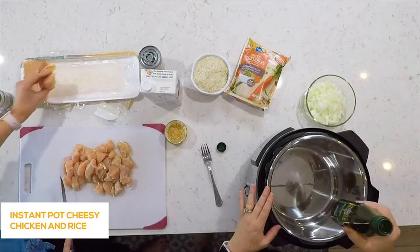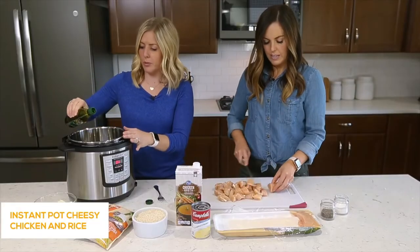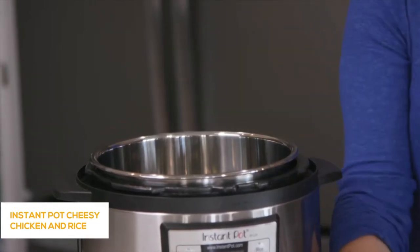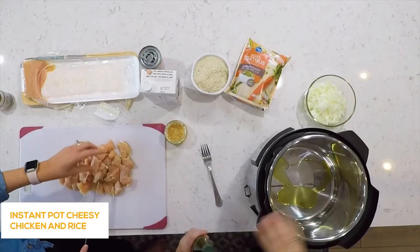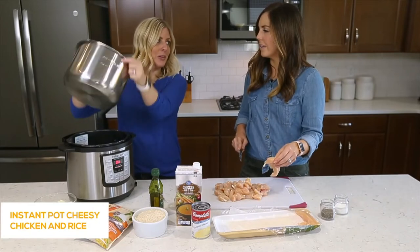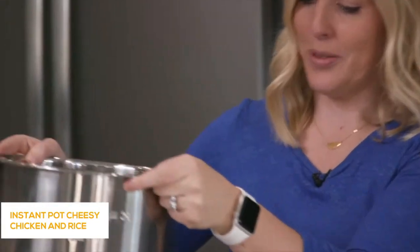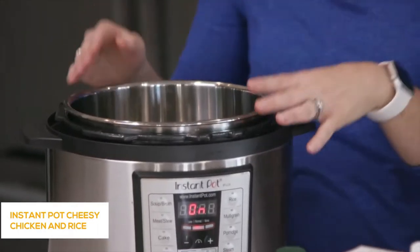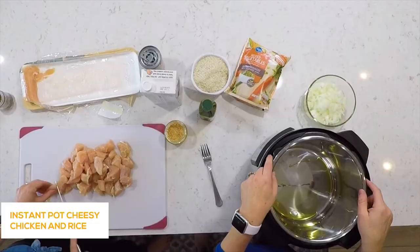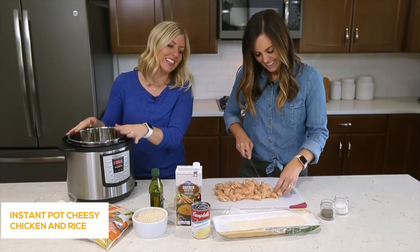Once it's heated up, we're going to add about a tablespoon or two of olive oil and drizzle it into the top of the pot. I like to lift my pot and wiggle the oil around so it covers all the bottom of my Instant Pot — that's why they call me the Instant Pot Master.